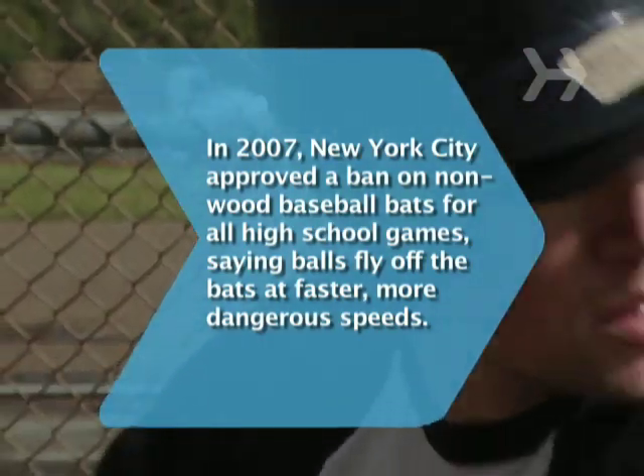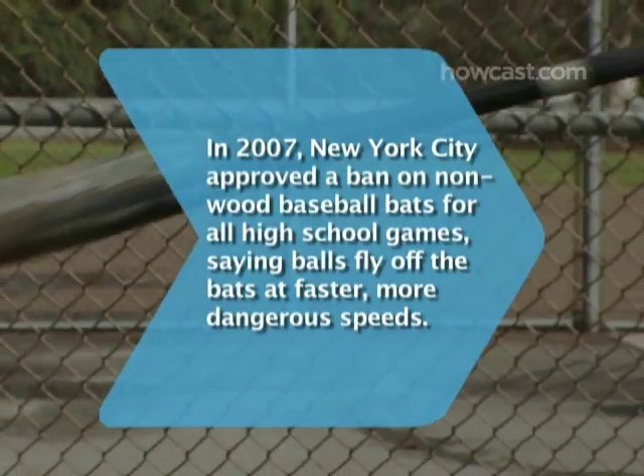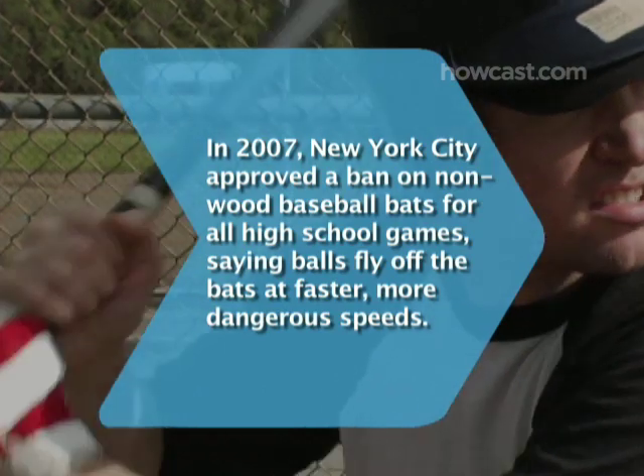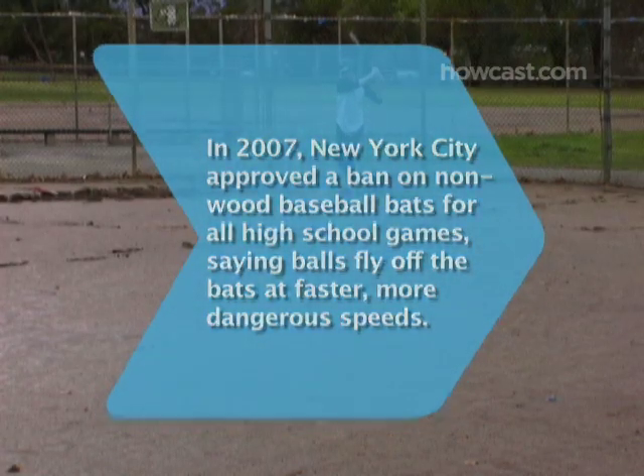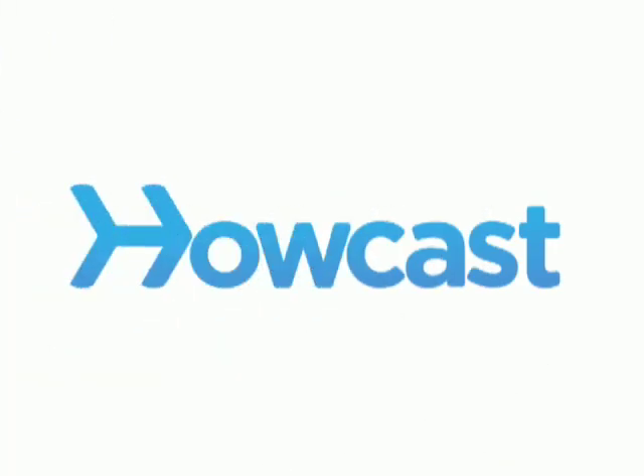Did you know? In 2007, New York City approved a ban on metal baseball bats for all public high school games, saying balls fly off the bats at faster, more dangerous speeds.